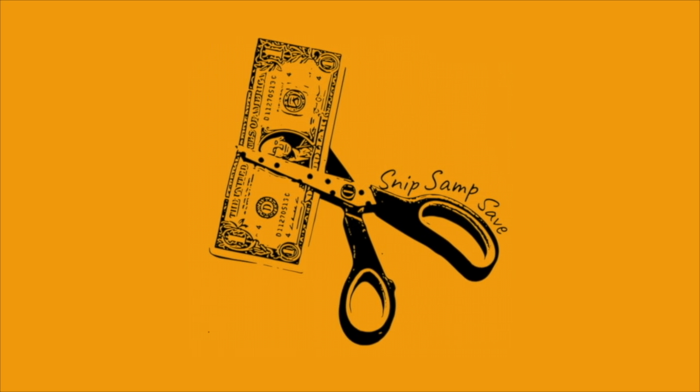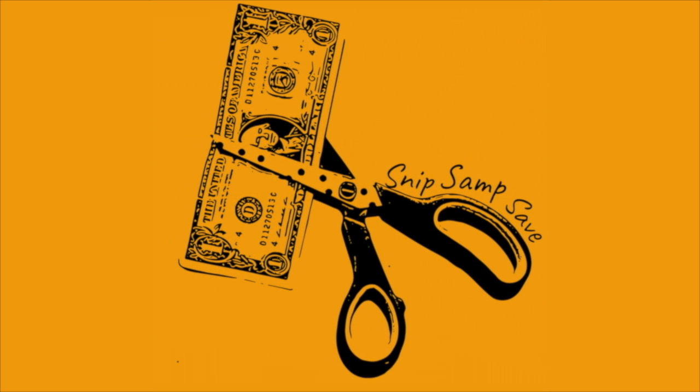Let's Snip, Sample, and Save together. Hello everyone! Here I have this Purina Muse cat food free sample that I was able to order for my kitty cats.